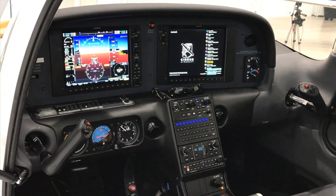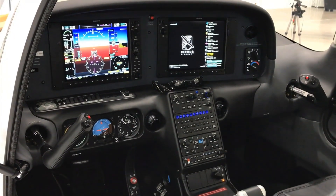With the G-6 SR-20, you can equip the plane such that you gain about 150 pounds of useful load, which is arguably another person — which is really, really great.